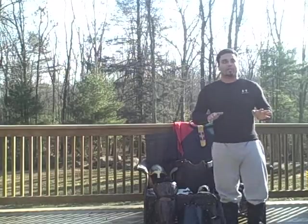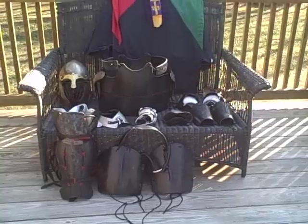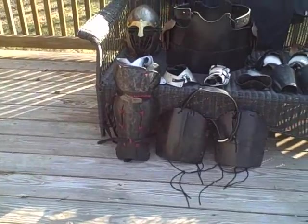What I'm going to start off with on episode 3 is the basic armor kit. I'm going to run through very briefly the basic armor kit for an SCA heavy list fighter.